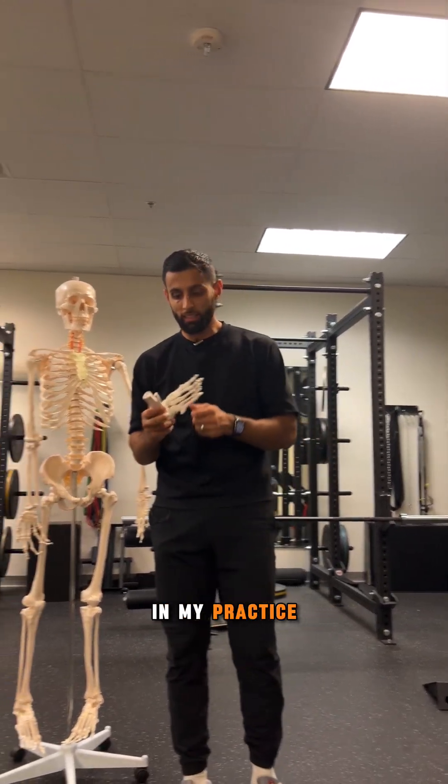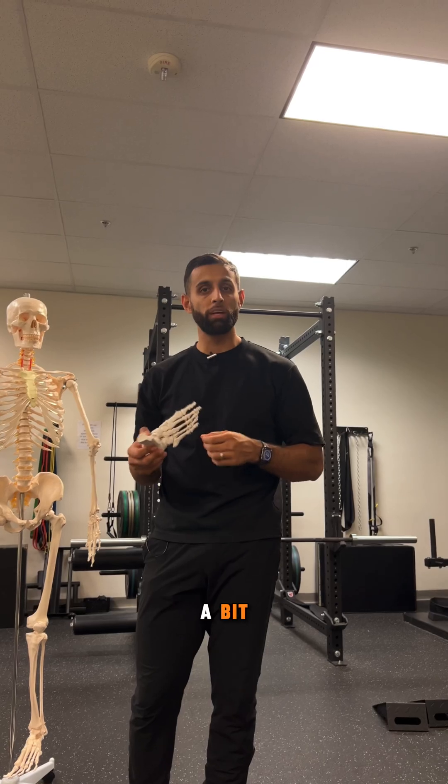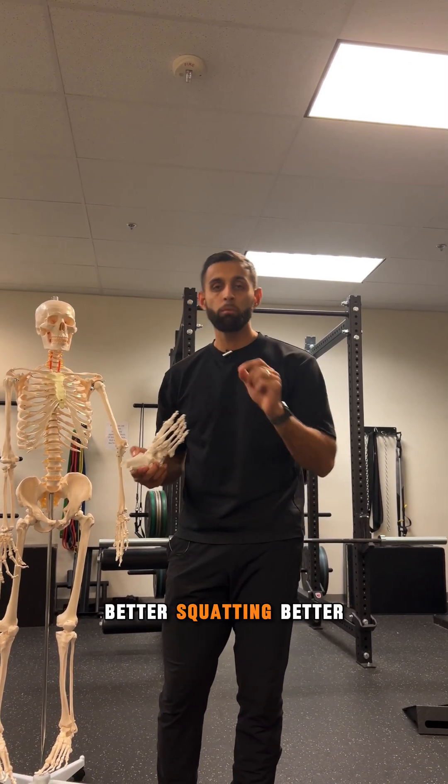So what I've been doing a lot in my practice is actually mobilizing that fibula quite a bit to allow better ankle mobility, better squatting, and better movement overall.